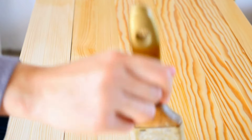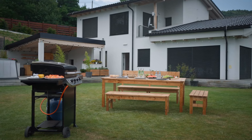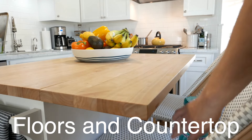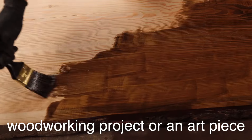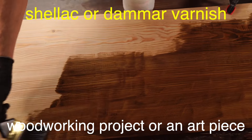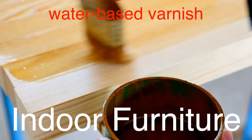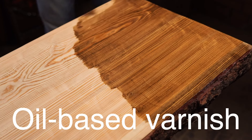With all these options, how do you choose the right varnish for your project? Start by considering the location and use of the piece. For outdoor furniture or wood exposed to the elements, spar varnish is your best bet. For high-traffic areas like floors and countertops, polyurethane varnish offers the durability you need. If you're working on a fine woodworking project or an art piece, shellac or Damar varnish might be the way to go. For indoor furniture and cabinets, water-based varnish provides a clear, easy-to-apply finish. And if you prefer a traditional warm look and don't mind a longer drying time, oil-based varnish could be the right choice.